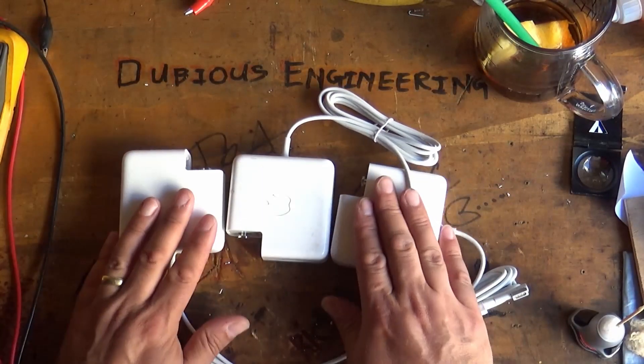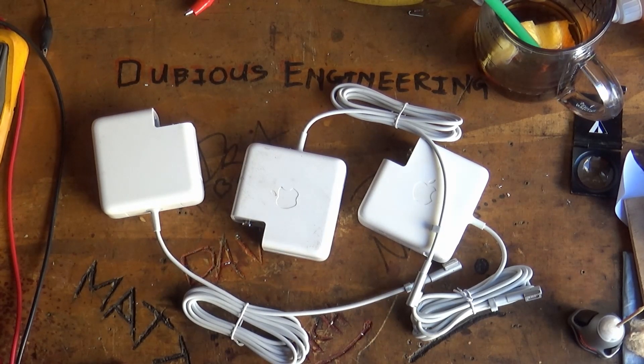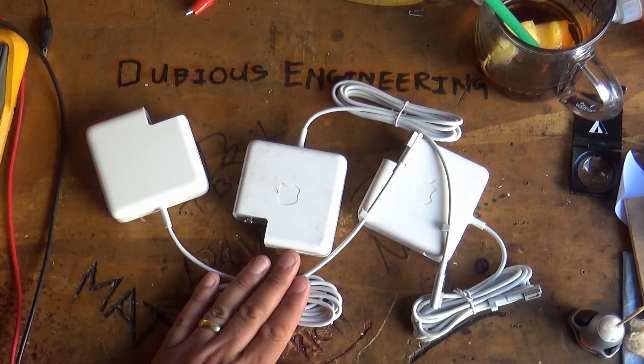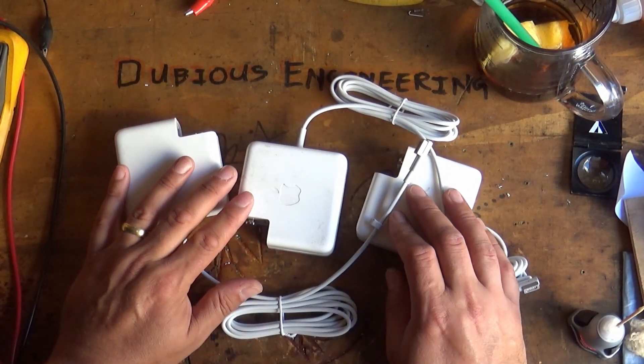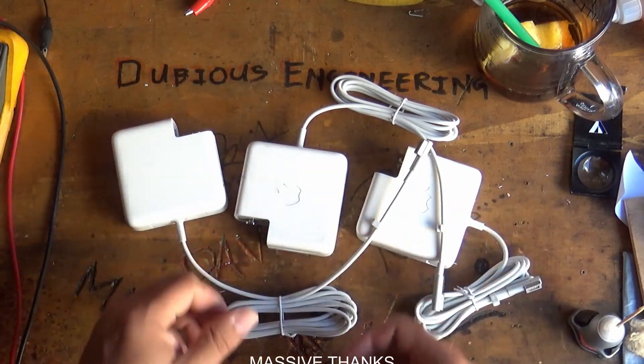And there it is, ladies and gents — three fantastic Apple MagSafe power supplies, all with fresh new cables on them. Please give us a good old thumbs up. Subscribe if you haven't already — there'll be plenty more of this kind of madness. We'll see you in the next video. Cheers and beers, people — take care, bye for now.